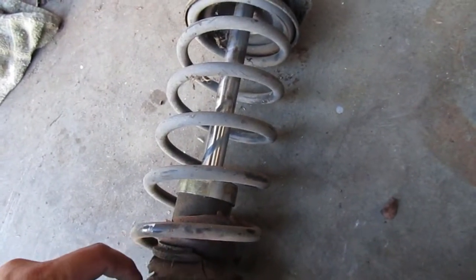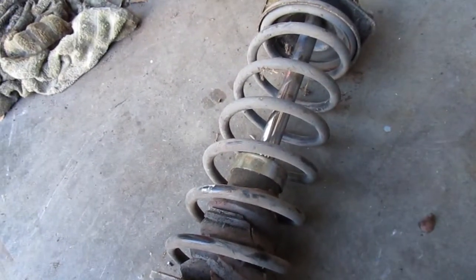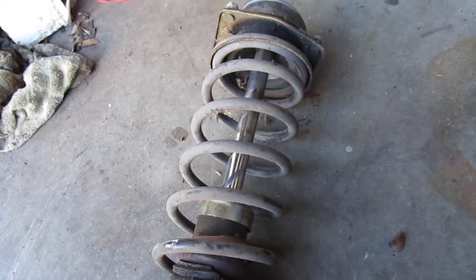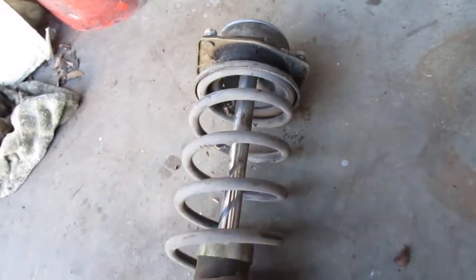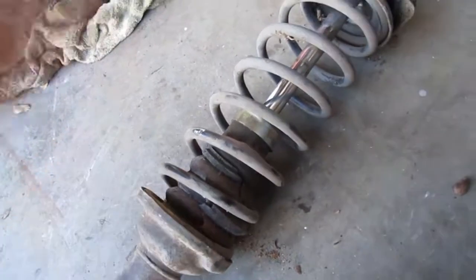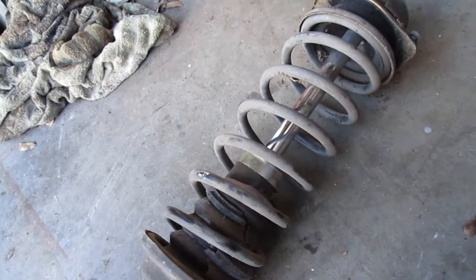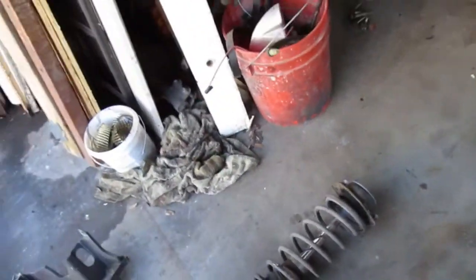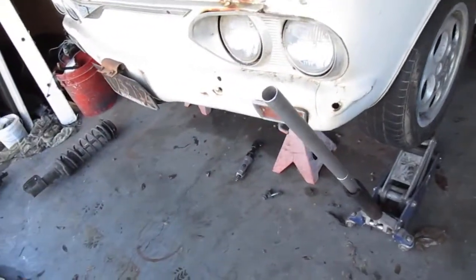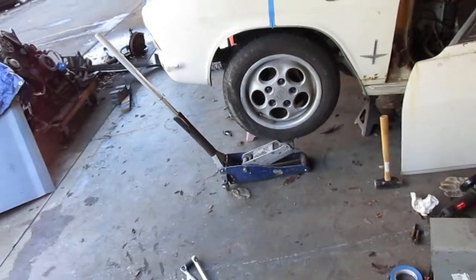Three inches - maybe cutting off one coil would do it. But the springs are not symmetric; they tighten up at the bottom and top, so you can't just cut it and have it fit in there right. I've done that before and it's wrong - I did it on my other car over there but it was just a prototype thing and I didn't really drive it.